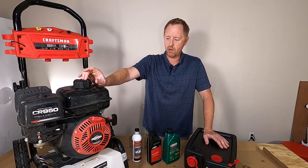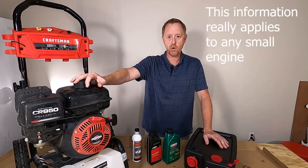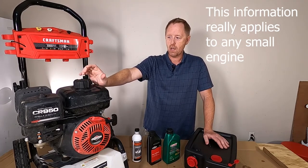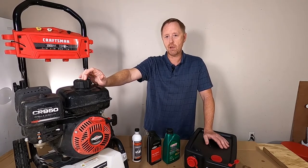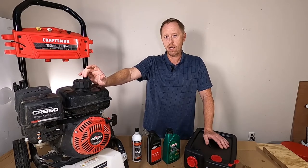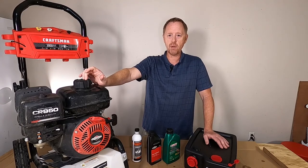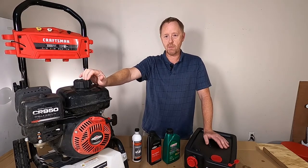Tonight I want to talk about maintenance on the Craftsman 3000 PSI pressure washer. This has the Briggs & Stratton CR950 engine. I bought this pressure washer about three months ago and did a review on it, and I've had a lot of feedback from the video — mostly from comments and email — people asking questions about the oil.